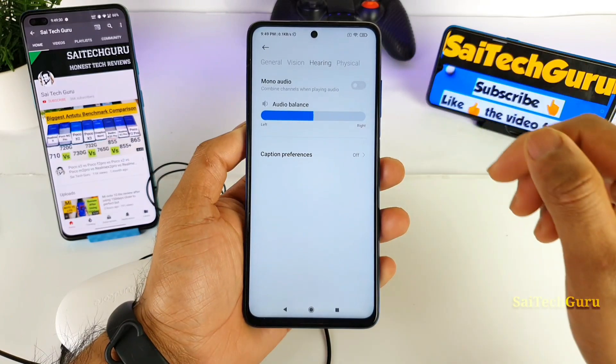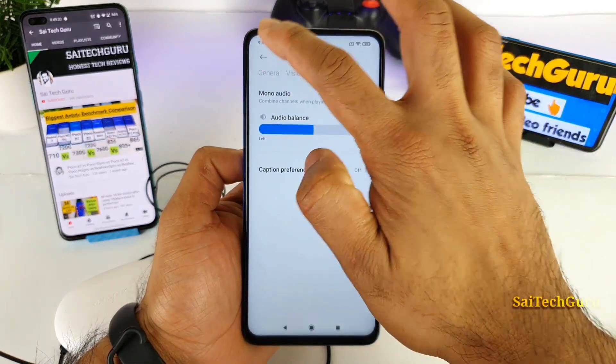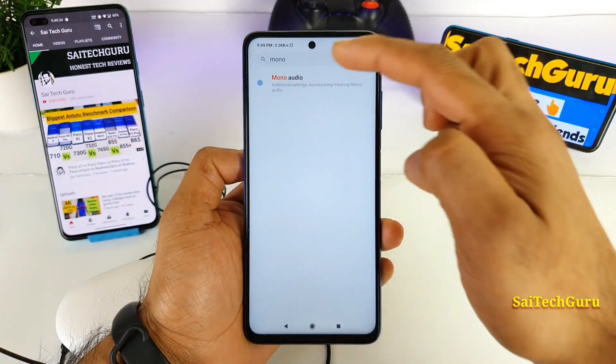So right now friends, to use the mono audio which is available in the settings, you just need to go to settings and type 'mono audio'.